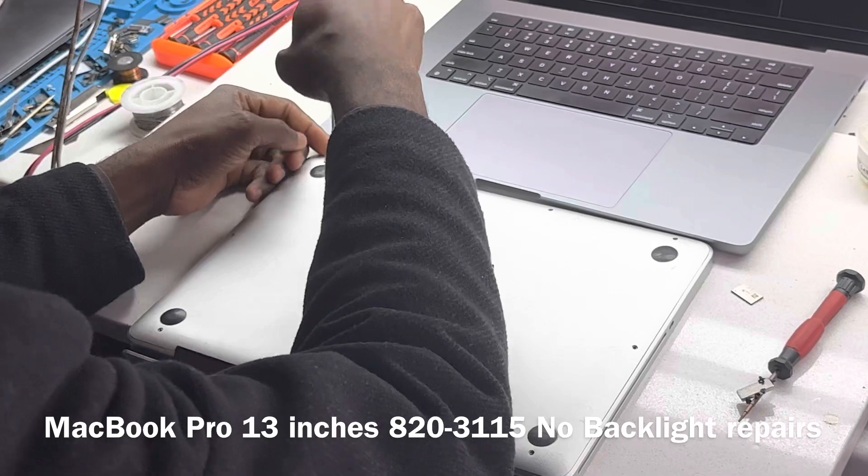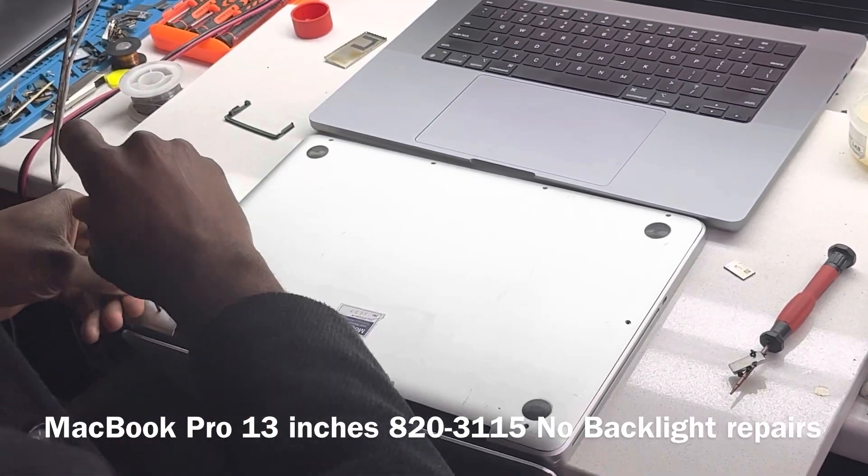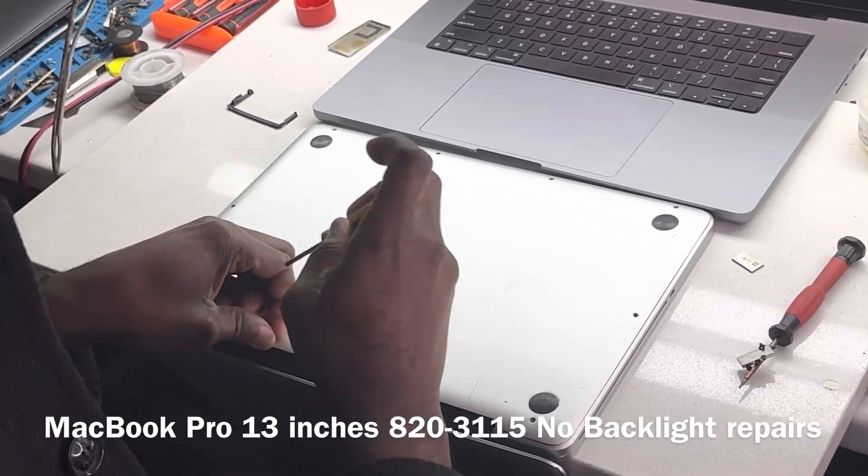First thing we want to do is take out the backlight to get an idea of what's happening on the board, and then we can take it out from there.